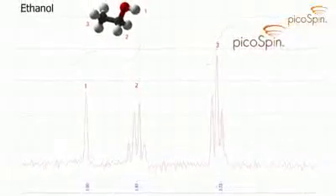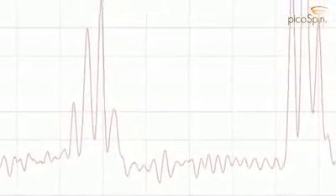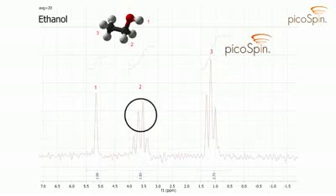Let's take a look at this simple spectrum of ethanol. This shows how the PicoSpin45 can be used to demonstrate the three basic features of proton NMR. First, the chemical shifts of the three different kinds of hydrogen atoms in ethanol are well resolved, with the more screened protons appearing at higher fields. Here, the CH2 and CH3 splittings are also clearly resolved, demonstrating the N+1 rule for multiplets.